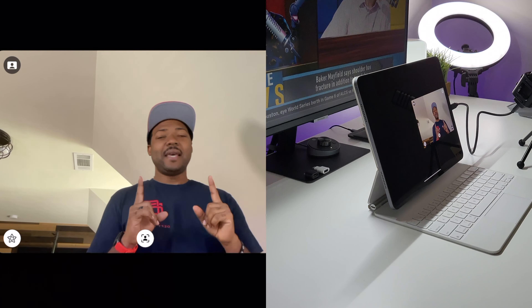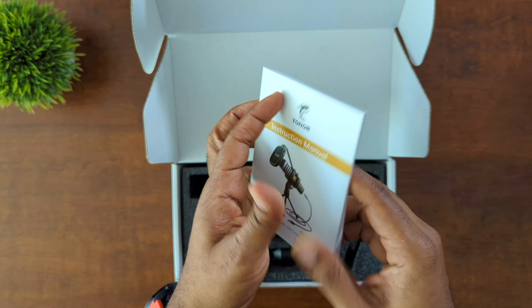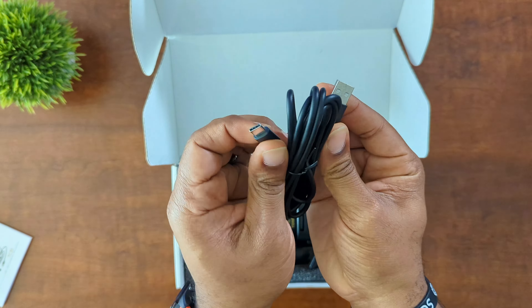This is the Toner TC30. It's a unidirectional mic, and it comes with everything you'll need. You're greeted with the actual instructions right up front — please be sure to read them, they cover everything you need to know and come in different languages. You get a USB Type-A to USB Type-C cable, which is great for devices that still use USB Type-C. It also comes with a nice pop filter with the Toner logo on it, very sturdy — full metal arm up top.